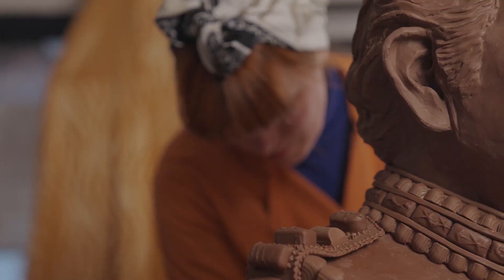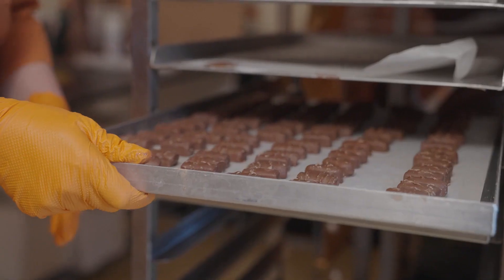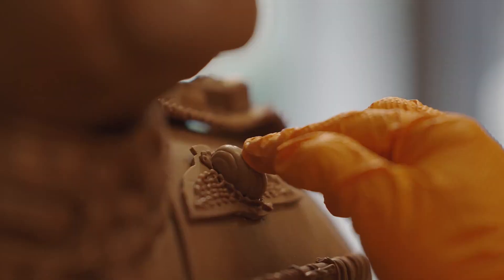We've created a majestic sculpture of King Charles III to commemorate his coronation, and it's made from Celebrations Chocolates.